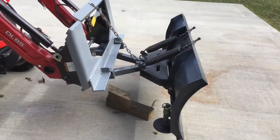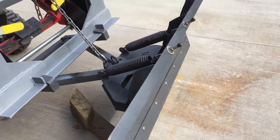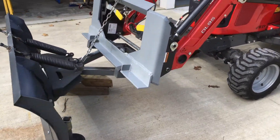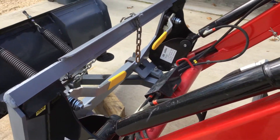It's mounted on the tractor now. Here you see it mounted on the tractor via the quick attach plate, the tension on the chain. Just a quick overall shot of the tractor with the plow and the snow blower on the rear.